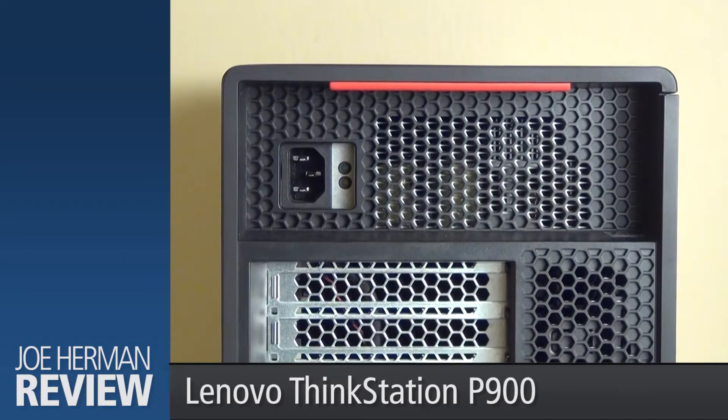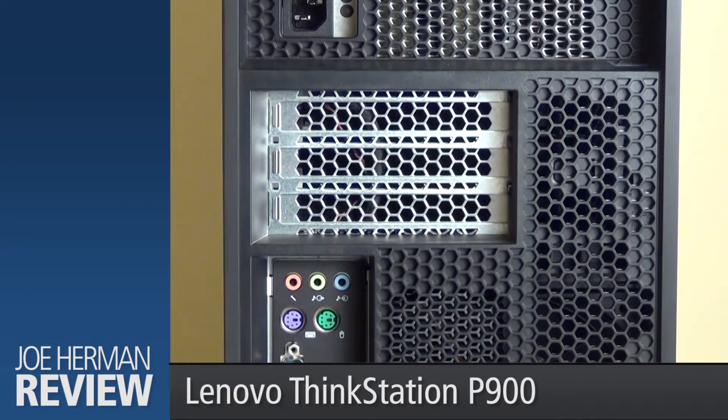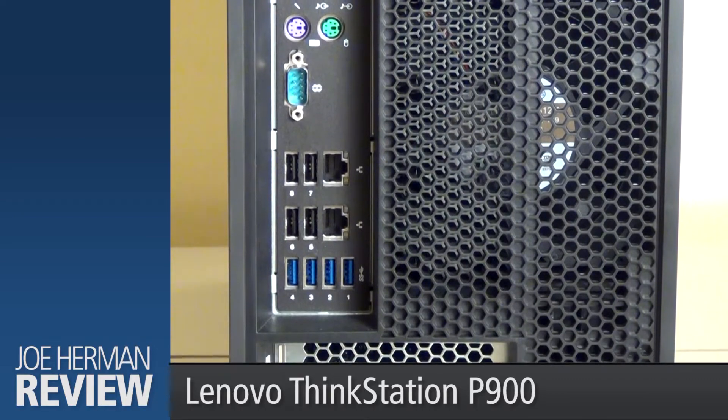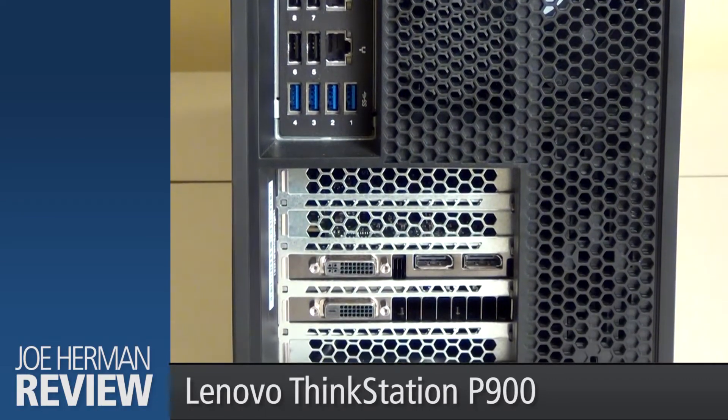On the back of the machine, there's the power, PCI connections, audio jacks, legacy PS2 and COM ports, two Ethernet ports, four more USB 3.0 ports, four USB 2.0 ports, two display ports, and two DVI ports.